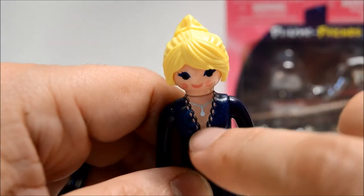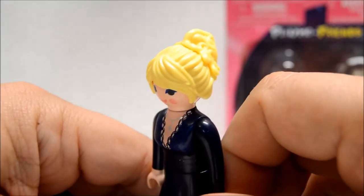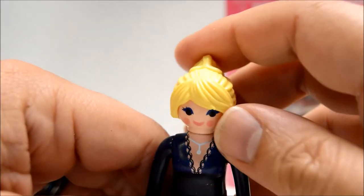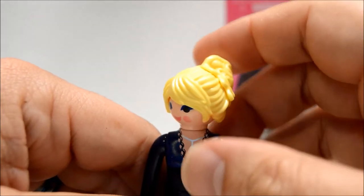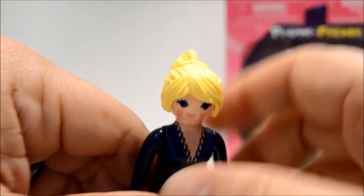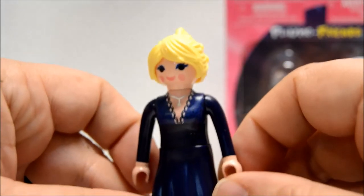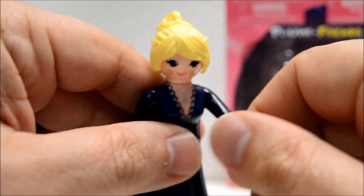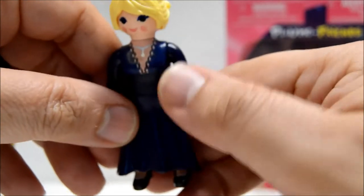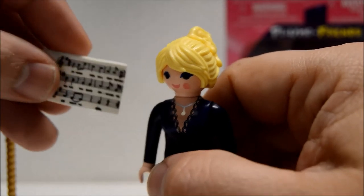I think it's lacework there, supposed to look like lace. She's got a necklace right here too. I like this shade of yellow for the hair — most of the yellow-haired figures I have are a very vibrant yellow, but this is a more muted yellow, which is a nice touch, something different for the collection. There's not much articulation in this figure except for the head, the wrists, and the arms. She obviously cannot sit down, but that's okay because we'll probably have her standing up for everything we do with her.